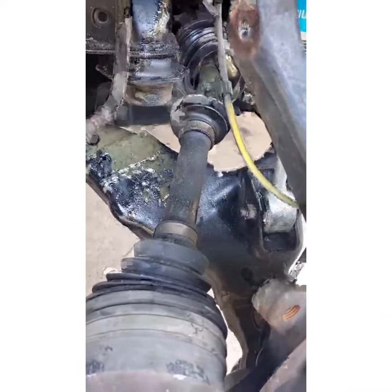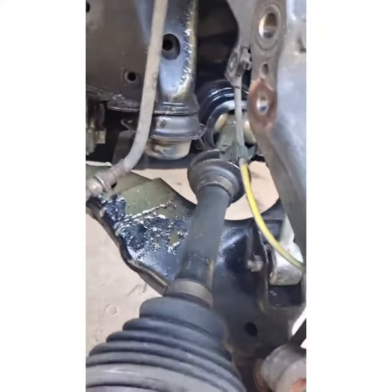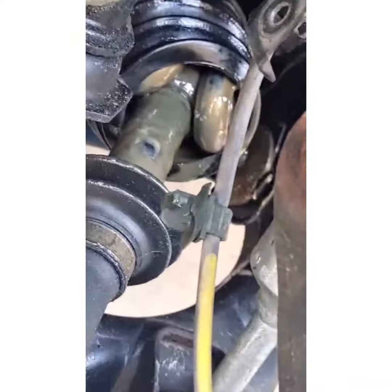See, it's not supposed to be like that. I could really just pull this out — look at that boot, it's like it's giving birth.